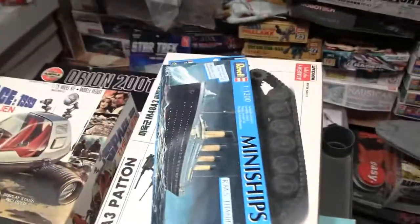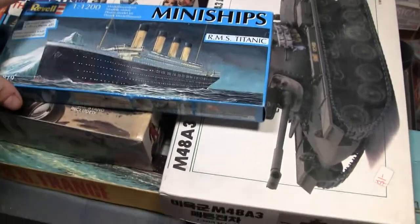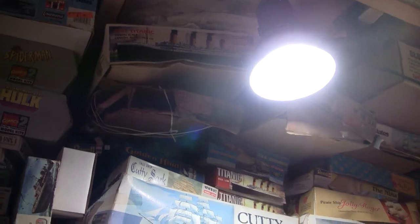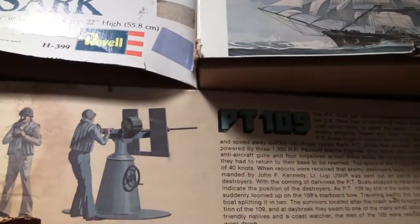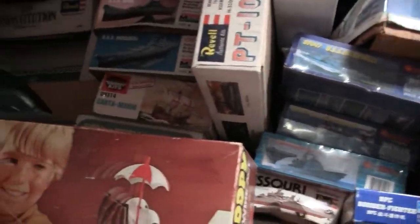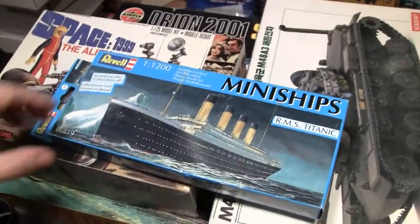The Titanic — this is a 1/1200 scale kit, which is a really tiny small ship. I've got a lot of Titanic models. Some I got really cheap, and some I was buying to modify — like this one I wanted to cut in half and do the damaged version. These right here were from basically a dollar store. I've never seen them in this type of box before, so of course I had to get a couple. I wouldn't necessarily want to build the Titanic — I want to build the sister ship, whose name eludes me right now.